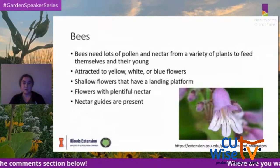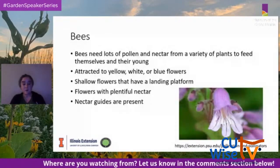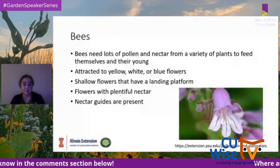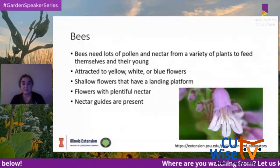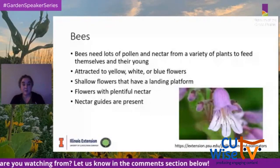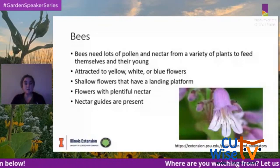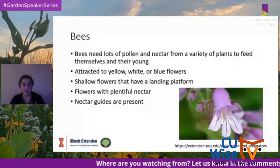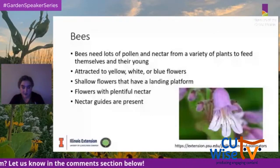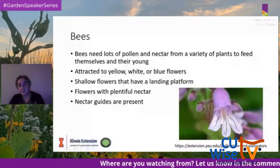Now let's talk about the pollinators that might visit your garden. For bees: they need lots of pollen and nectar from a variety of plants to feed themselves and their young. They're attracted to yellow, white, or blue flowers, flowers with landing platforms, lots of nectar, and nectar guides — those line markings on flowers that act like a runway directing the bee to the nectar inside.